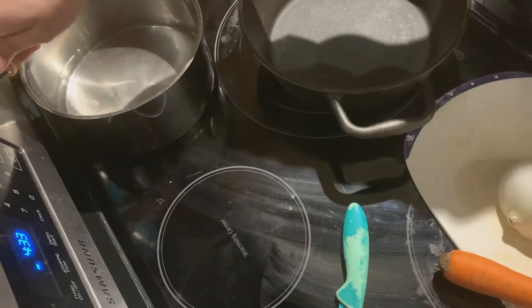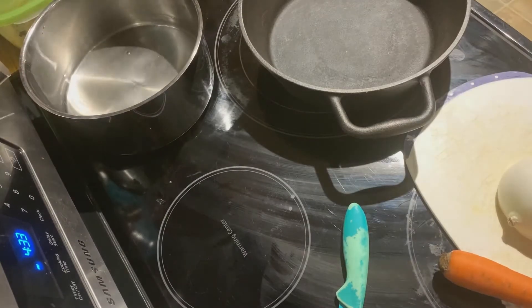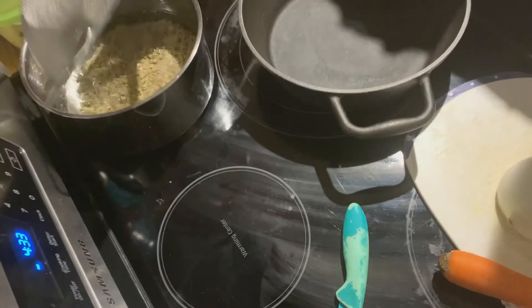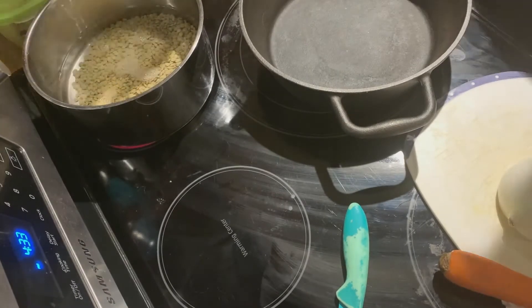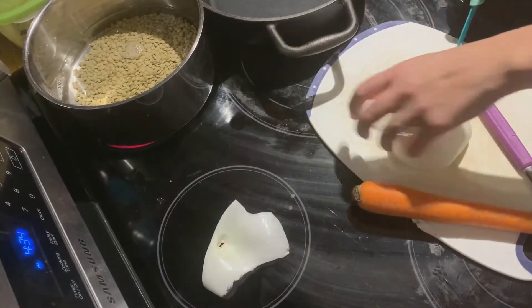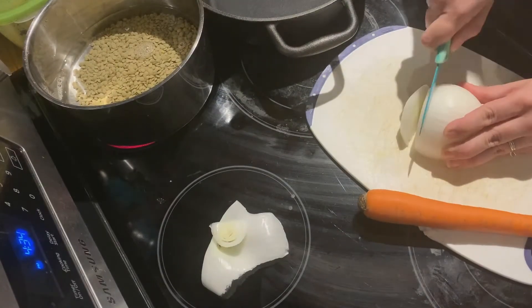Next, add three cups of water to your pot and put in your rinsed lentils. Bring them to a boil and then turn down to medium and let them cook for 30 minutes. While your lentils are cooking, you can chop up all the vegetables that you'll need.